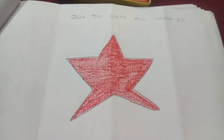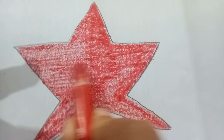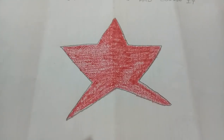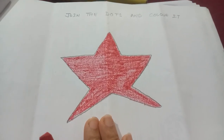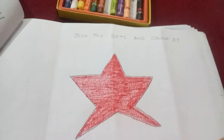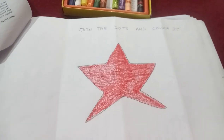Now you can see I have colored the star with a red color nicely in one direction and along with the outlines. You also need to color it in your drawing. We have made a star with dots. Thank you.